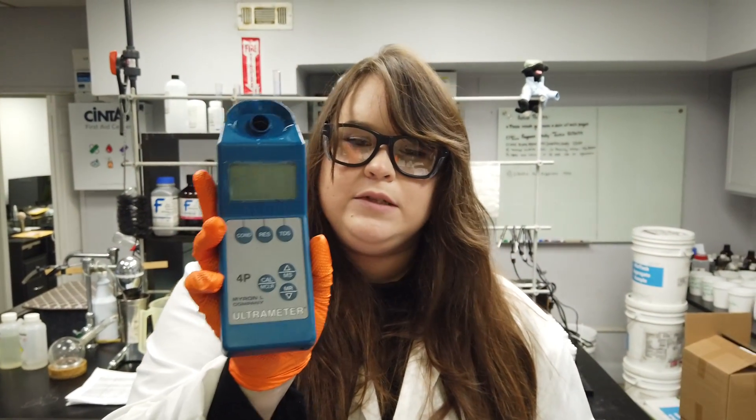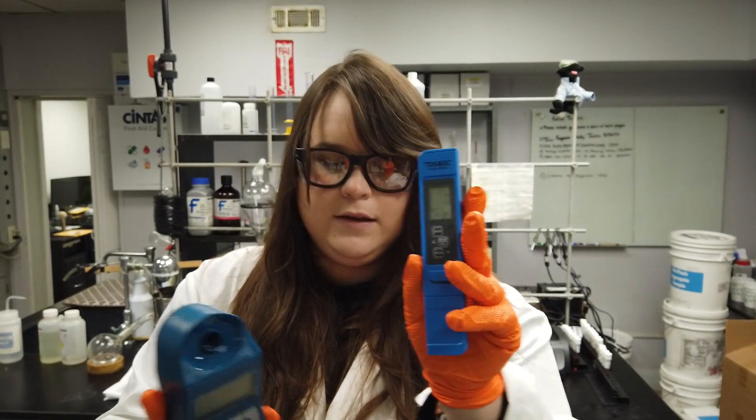There are multiple different types of conductivity meters. I'm going to be using this one today, but you might also have one that looks like this.